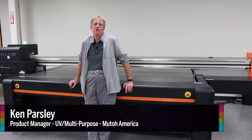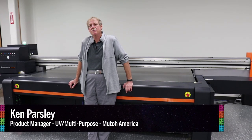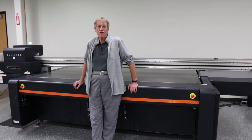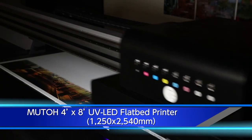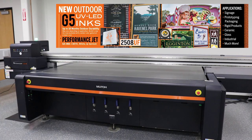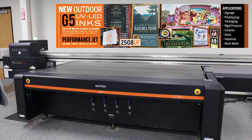Hi, I'm Ken Parsley. I'm the UVMP product manager for MUTO's line of printers. This is our Performance Jet 2508UF. It is a two 4x8 flatbed printer with a printable area of 49x102.